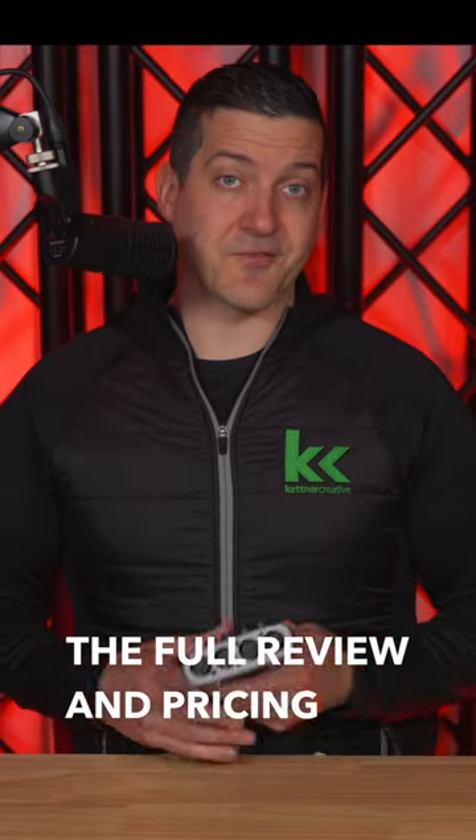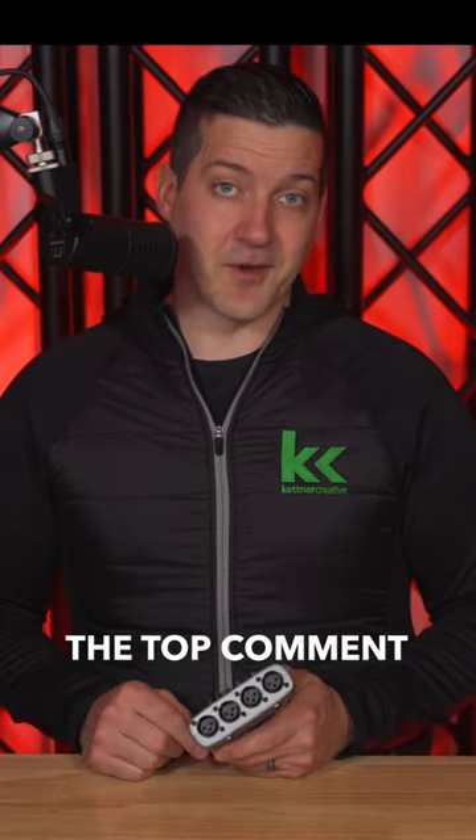If you want to see the full review and pricing for the PodTrack P4, check out the link pinned down in the description and the top comment below.